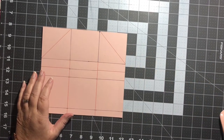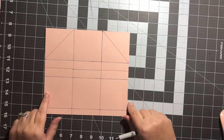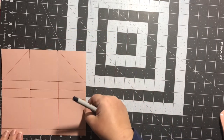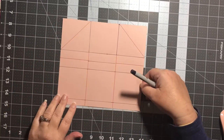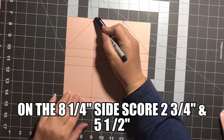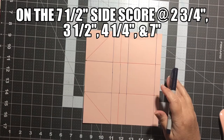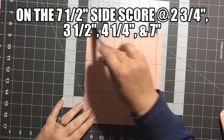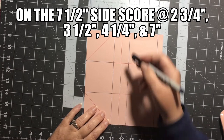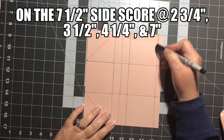Let's go ahead and get started on making our pop-up box. This is a box that measures eight and a quarter by seven and a half. Go ahead and score this long ways on the eight-and-a-quarter side, starting at the top at two and three-fourths, and then five and a half. Now let's turn it to the seven-and-a-half side. Our score lines are going to be at two and three-fourths, three and a half, four and a quarter, and seven.